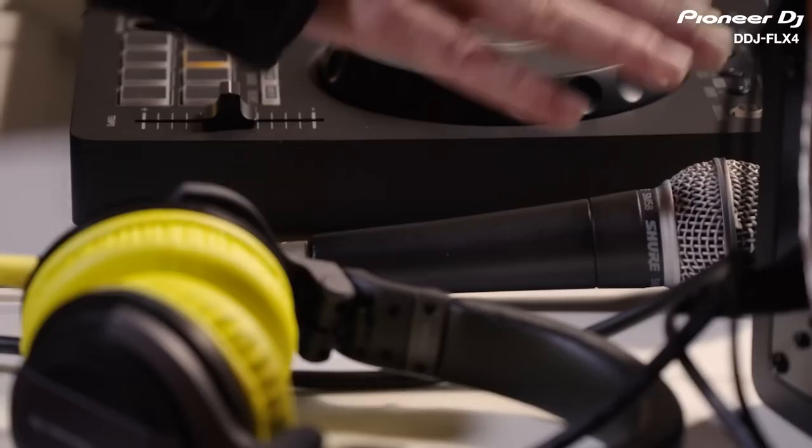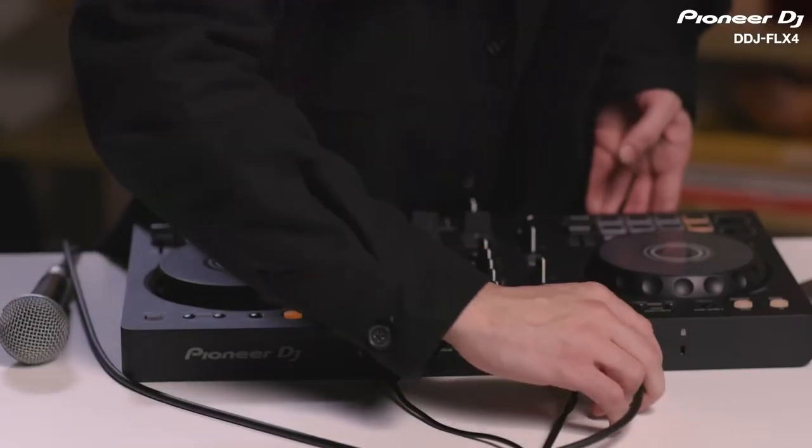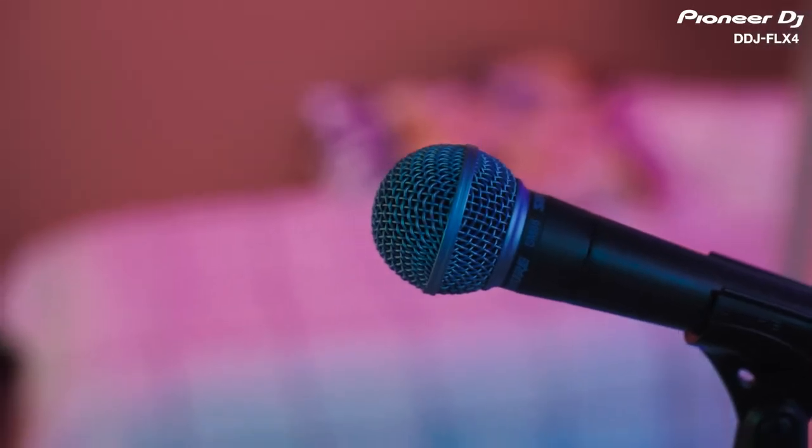When you feel ready to share your mixes and performances, it's so simple to connect a microphone at the back of the unit and start streaming your mixes and voice online through the USB audio output, without having to use an external sound card or mixer. The DDJ Flex 4 really enables you to start having fun and produce great sounding mixes quickly, and its diverse feature set will support you in learning more professional techniques as you continue DJing.